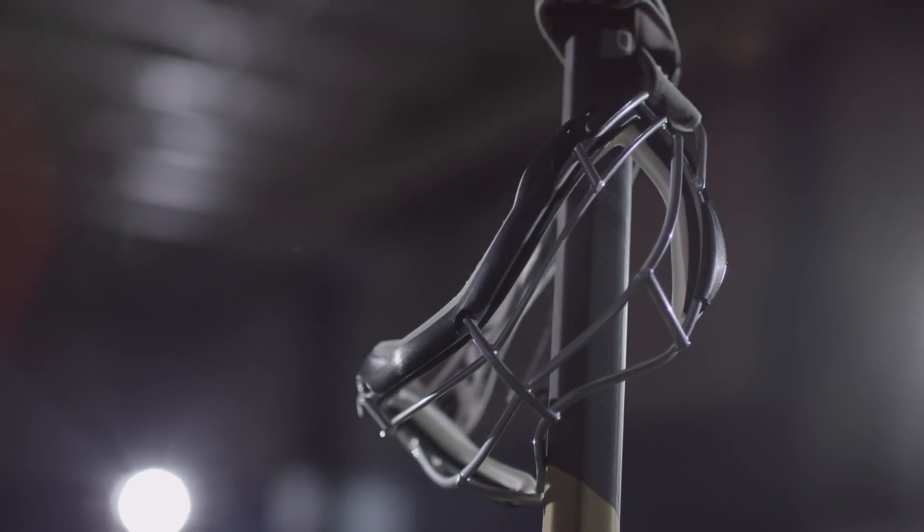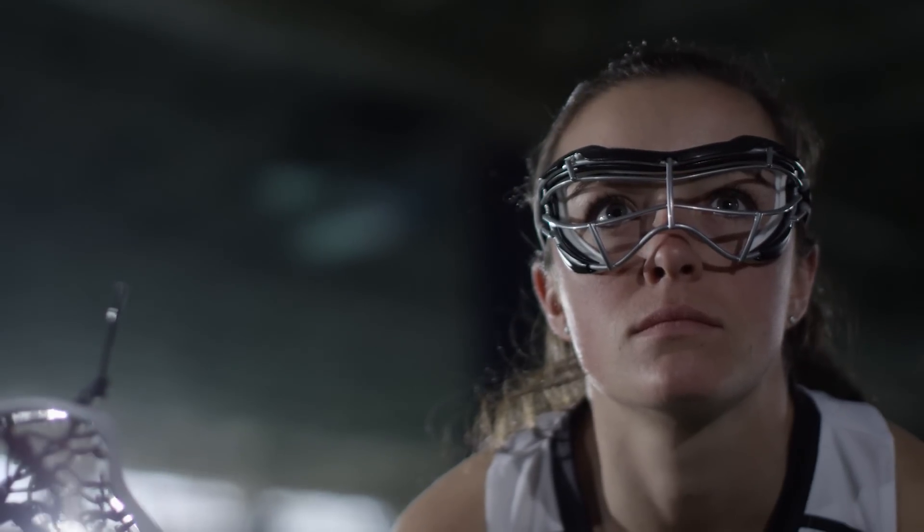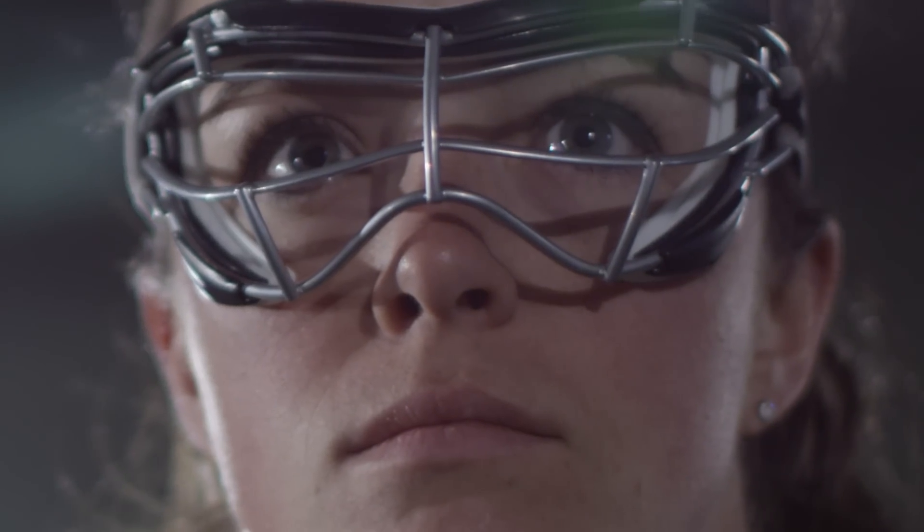We wanted to bring a new addition to the family right in the middle of that line to enhance a good value proposition, and for the competitive level player that's looking to have a form-fitting and comfortable goggle that will work for them for many years.